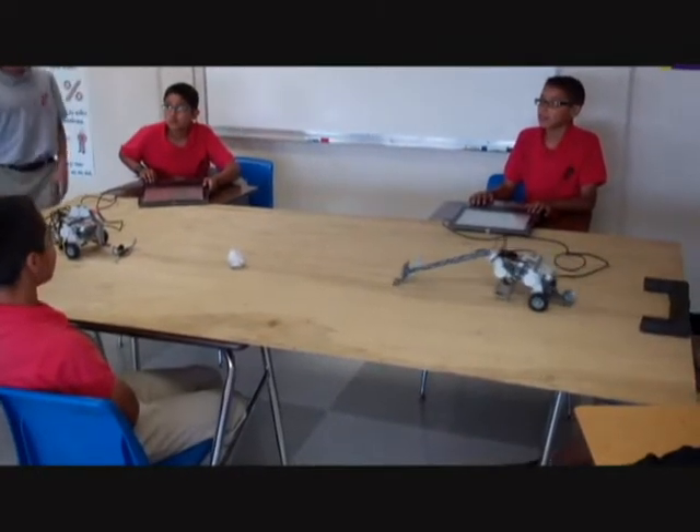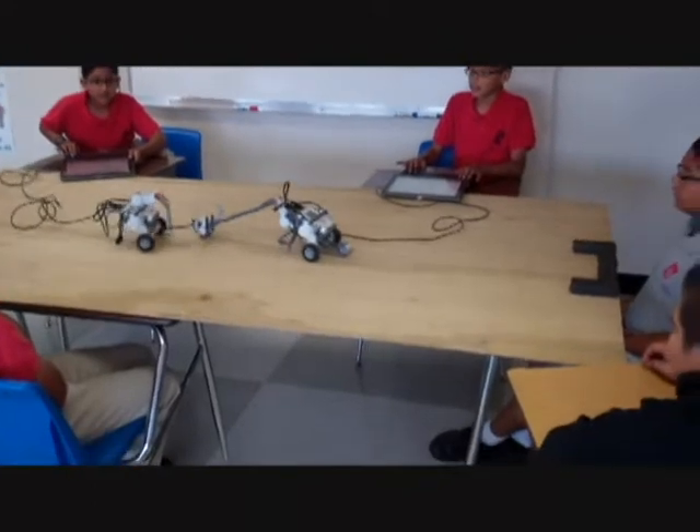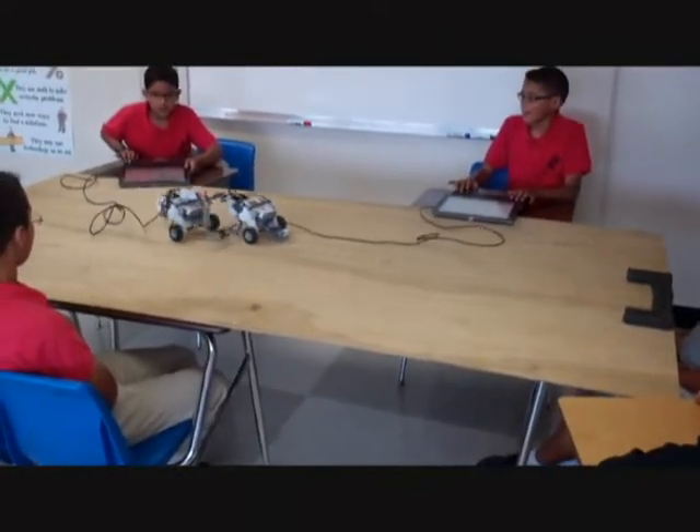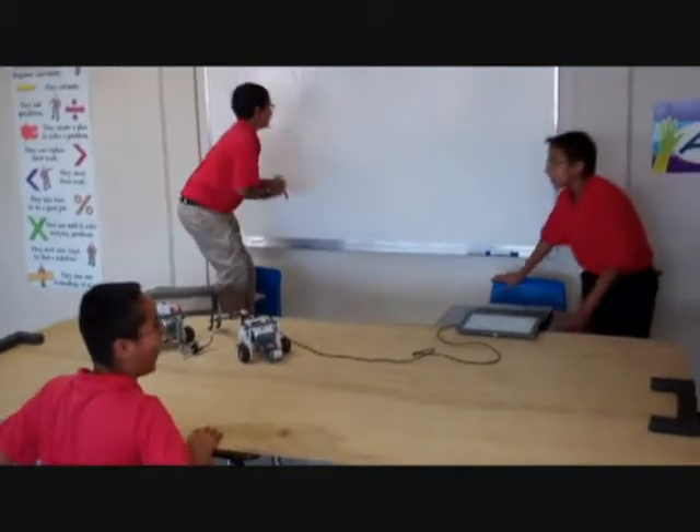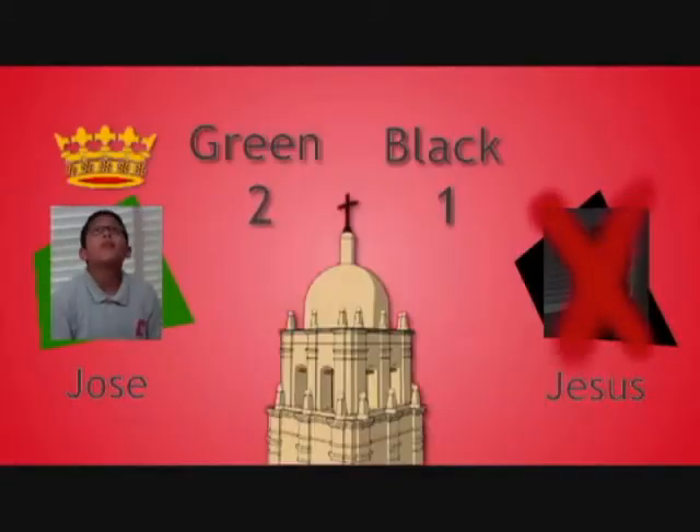Round number two. Jose on the green team and Suze on the black team. This is an important match because right now it's a tie game, so it is the tiebreaker. It's going to determine which team takes the lead — and Suze knocks the ball down. That is a point for the green team again, 2-1.